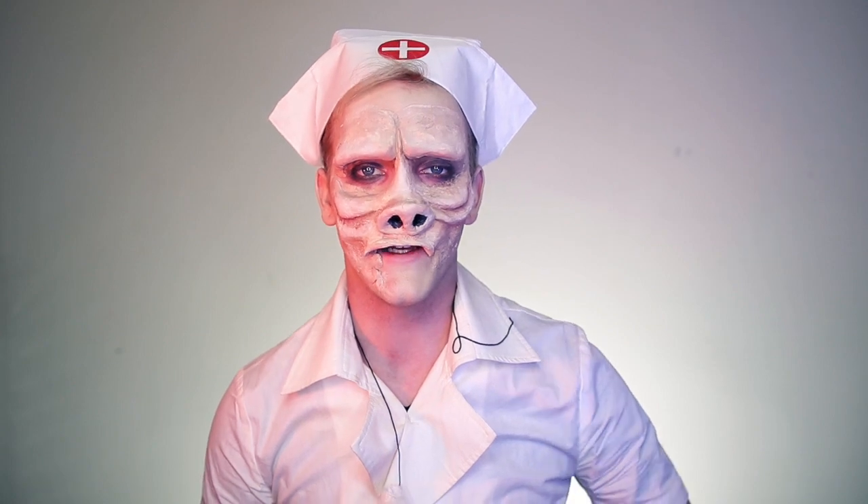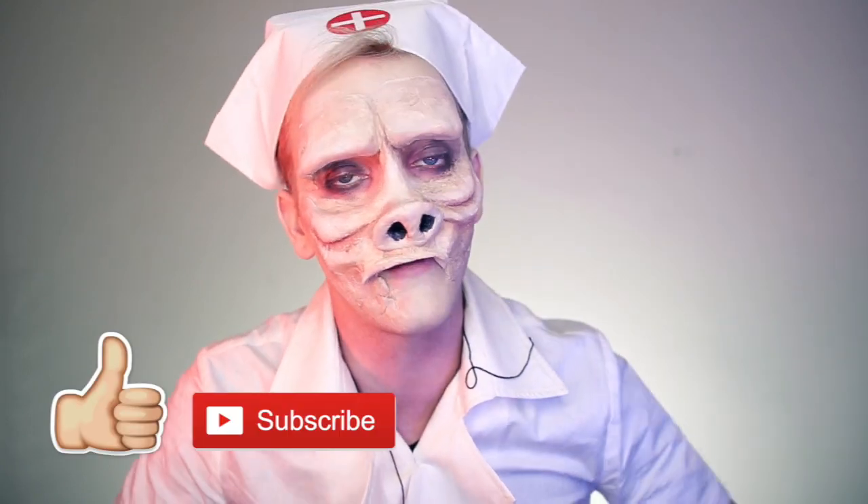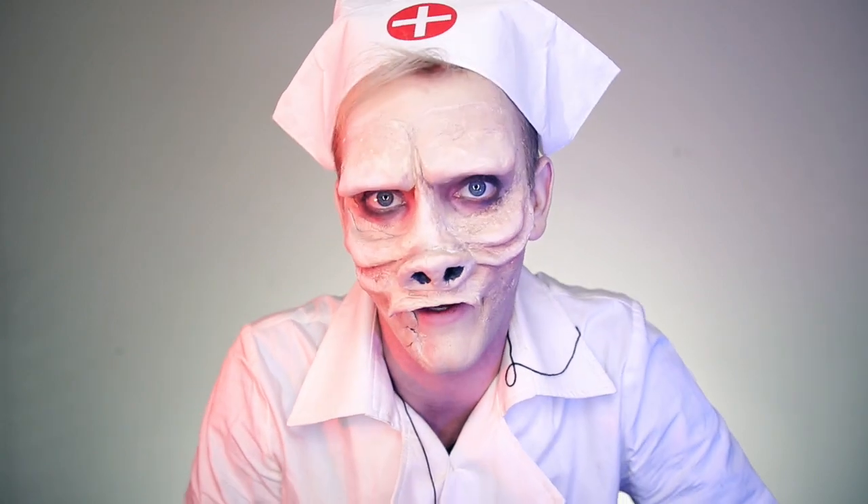This is the final look for the Eye of the Beholder Twilight Zone episode. If you liked this look, give it a thumbs up and remember to subscribe because I'm coming out with a new makeup tutorial every single day in October. Bye!